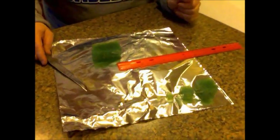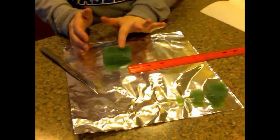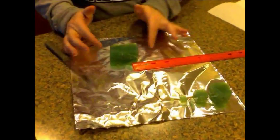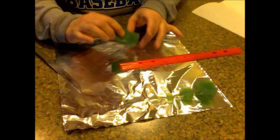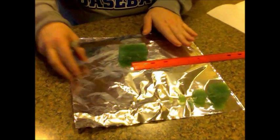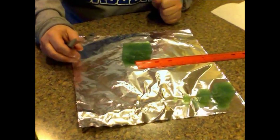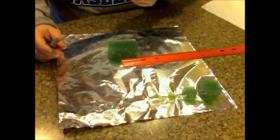Today we are going to use a block of agar that's been dyed with some universal indicator. It changes color when it's in contact with acids, and we're going to use it to represent cells. What you're going to do with this block is eventually cut it and end up with four different blocks that each represent a cell, obviously of a different size.